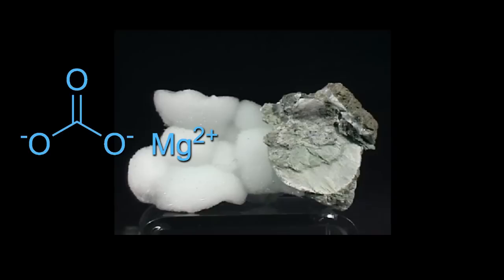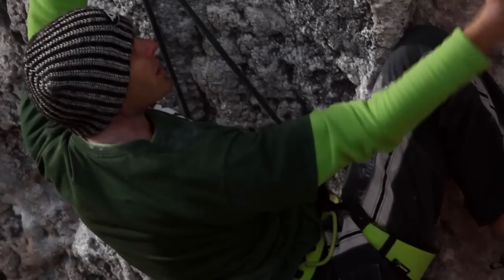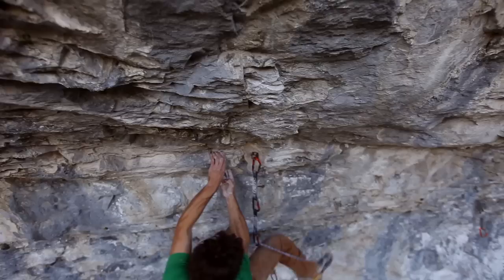For me as a climber, chalk is probably one of the most essential tools — it's part of my artillery. Chalk is a compound of magnesium carbonate, actually from a rock that you take and grind down and form into a powder, which allows us to use it for drying our hands. It's to keep your hands dry and to provide a better grip. It's gonna determine whether I can grab that next hold or not, and it's gonna allow me to feel a little more confident when I'm grabbing a certain hold.